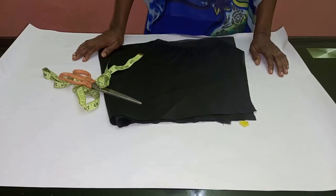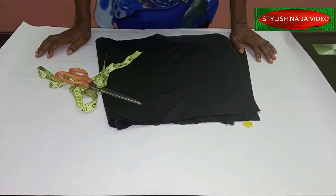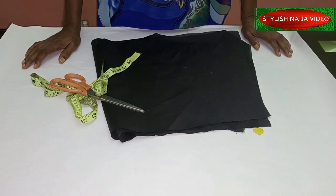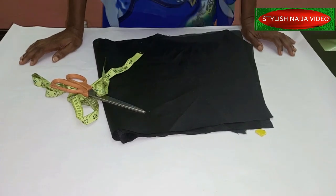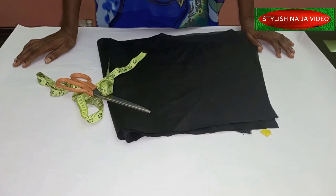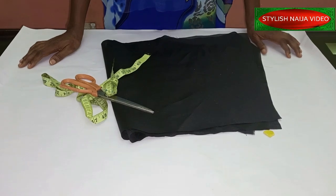Hello everyone and welcome back to Stylish Niger YouTube channel. Thank you all for subscribing — I appreciate all of your love and support. In today's video I'm going to be showing you how to add a godet to a skirt — a front godet — so you can see the picture. Someone actually sent it to me to help her make an illustration of it. It is a simple process and it is a beautiful skirt.